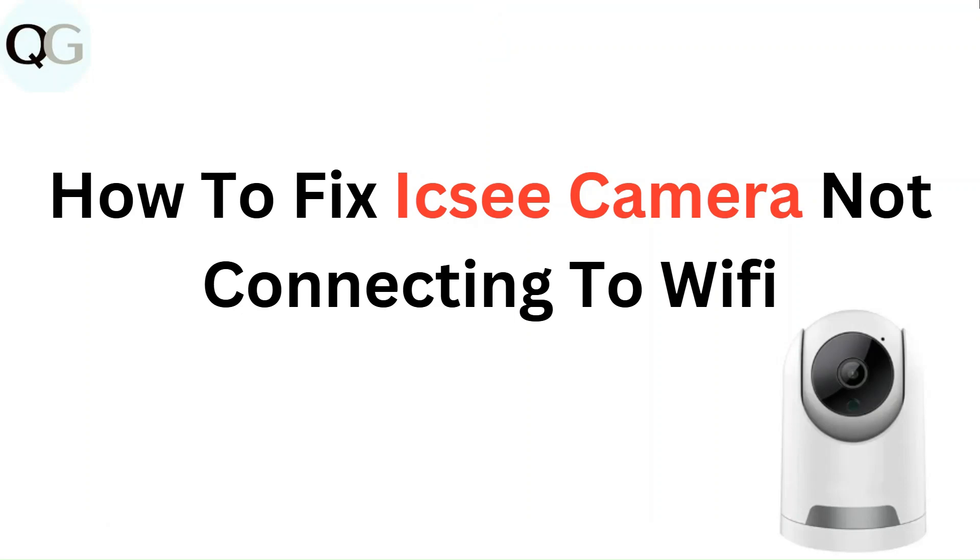Hello everyone. In this video, you are going to learn how to fix IC camera not connected to Wi-Fi.